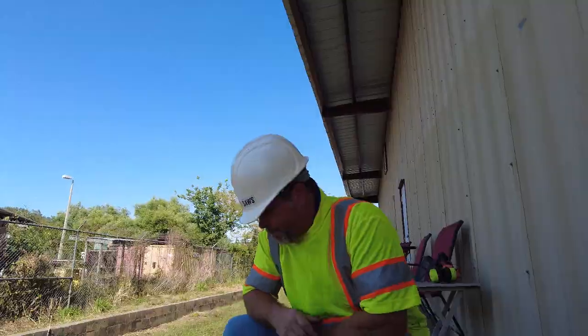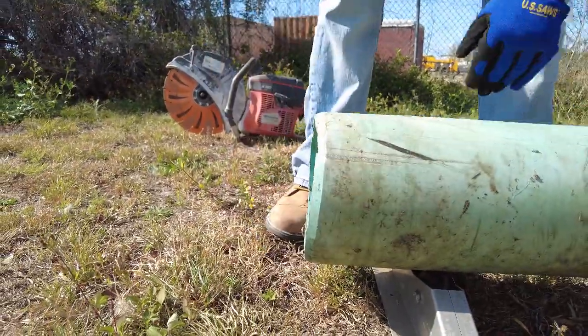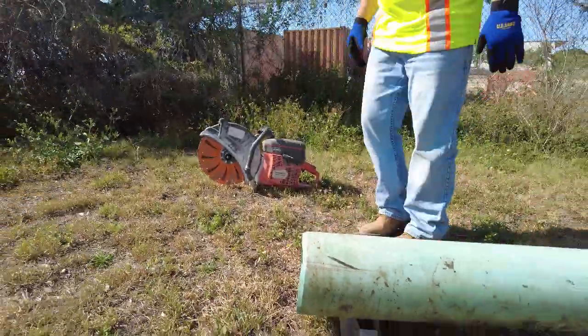Alright, this is just a demo piece of pipe, so we're going to trim the edge up first and then show you how to put a bevel on.